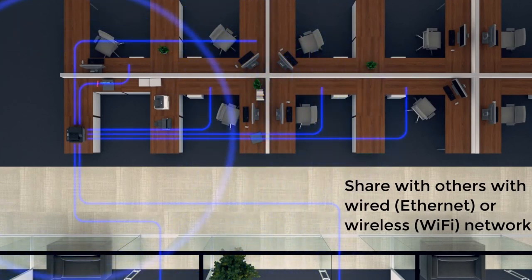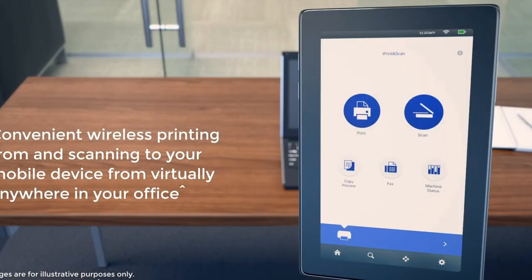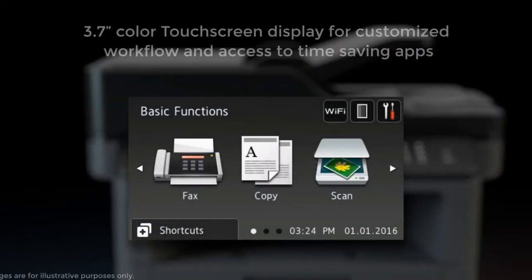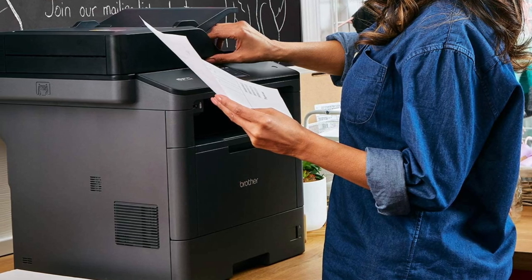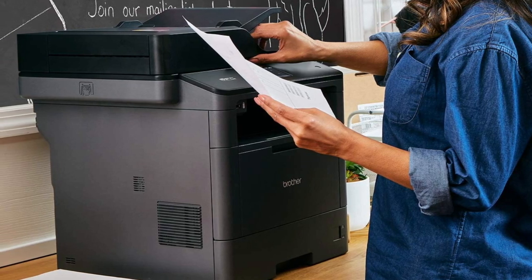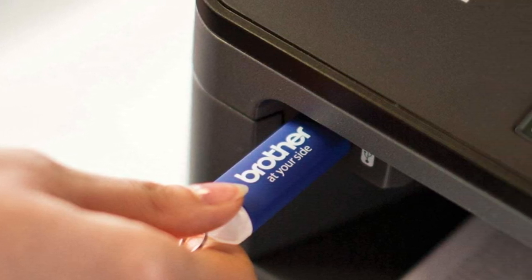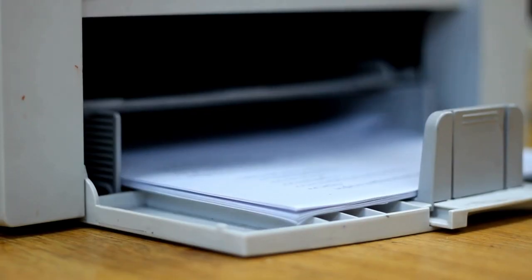The MFC-L5700 can scan at an interpolated resolution of up to 19200x19200 DPI, and you can expand the input capacity up to 1,340 sheets with optional trays. Scan-to capabilities include file, image, OCR, email, SSH server, USB, SharePoint, cloud services, email servers, network folders, and more. The printer has a monthly duty cycle of 50,000 pages and can handle a recommended monthly volume of 3,500 pages. So if you're a small to medium workgroup looking for an all-in-one device that can handle all your printing, scanning, copying, and faxing needs, the Brother MFC-L5700 is the one to get.